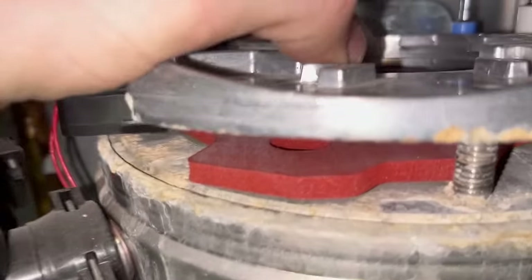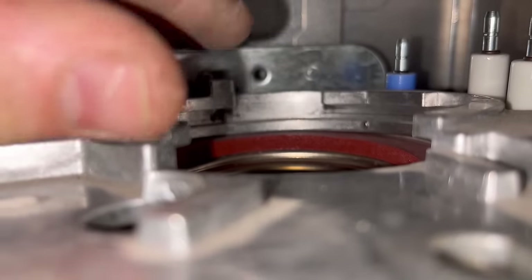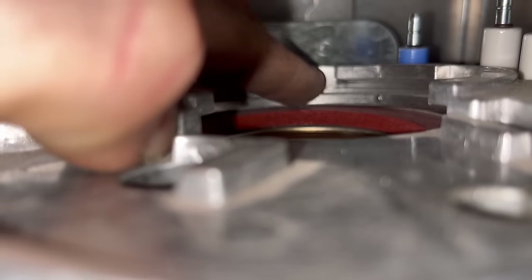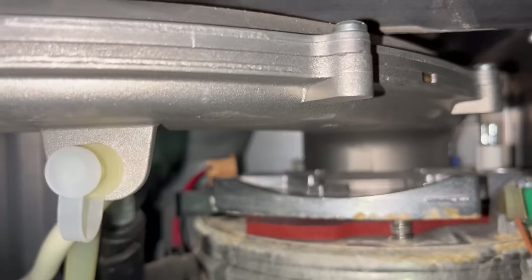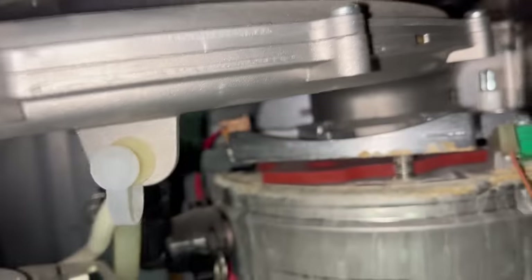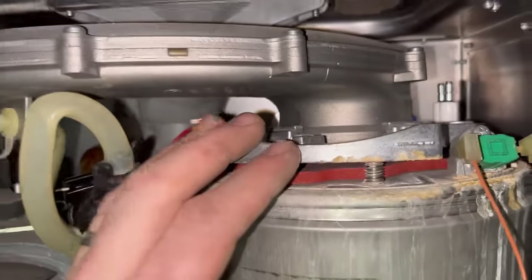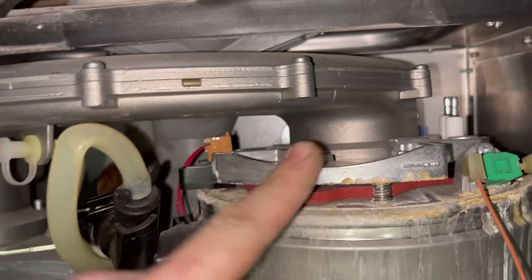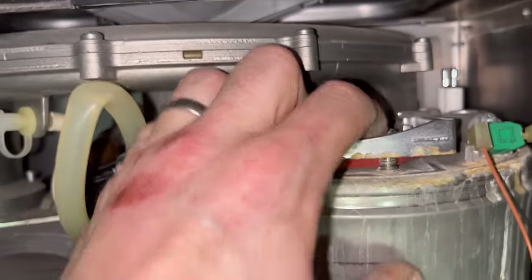Now get the fan assembly back in. The way to do it - you can see those lugs there - it goes down and you twist it into place. Push up here so it pulls the back down and lines it up, then twist into place. If you're new to the industry, the first time you do one of these you will swear and pull your hair out until you get the knack of it - don't worry, everyone struggles the first time.